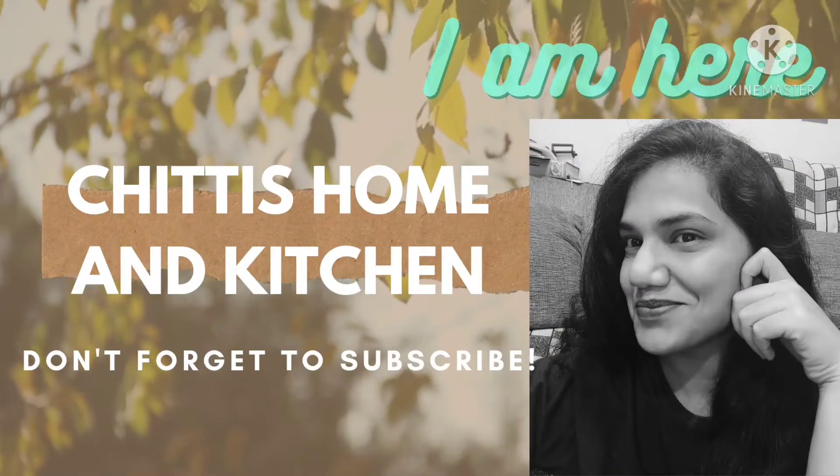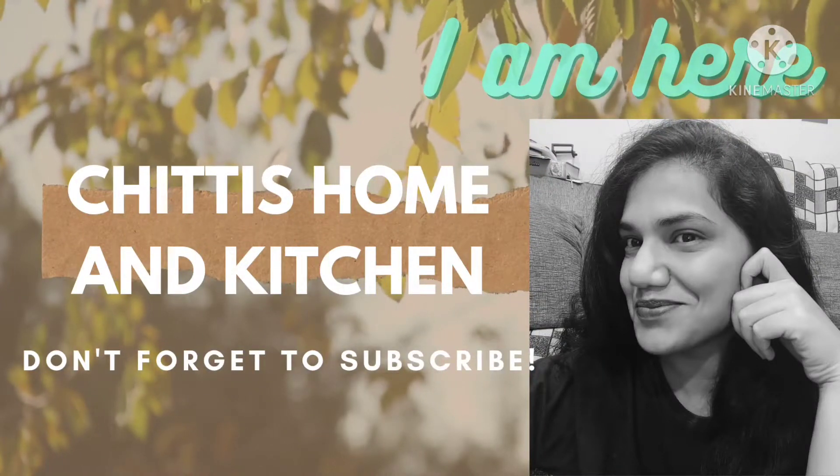Hi, hello, good morning. Welcome back to my channel, Chitty Soman Kitchen.